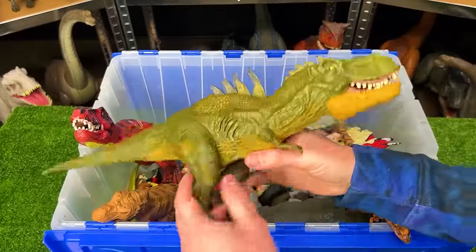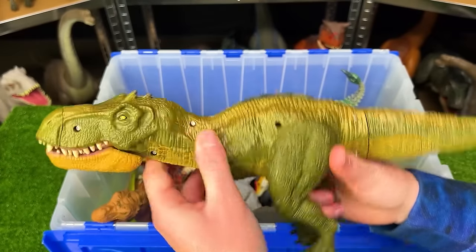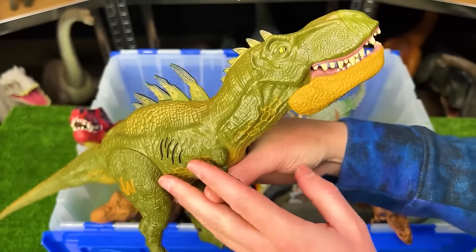This figure is a vintage Jurassic World figure and it's actually a pretty special one because it is a hybrid dinosaur. It looks like a T-Rex, but then you can press this button on its back to open up the spines and reveal them. That's really cool.